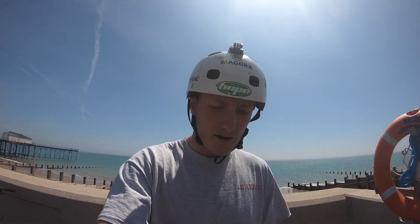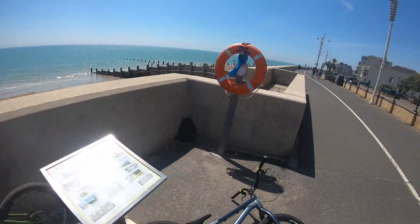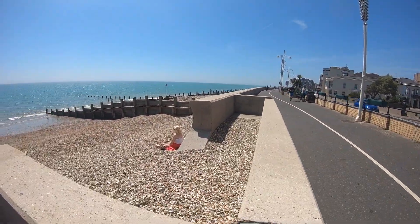Here we go, first spot. We've made it to the first spot, which is here in lovely Bognor with lovely John. This is like the first spot that you come to anyway — it's like these two walls. So what's going to happen is me and John — I don't know if John can get up this, but he can try — and we're going to get some clips here. We want to make these vlogs as much as possible like clips rather than just talking.